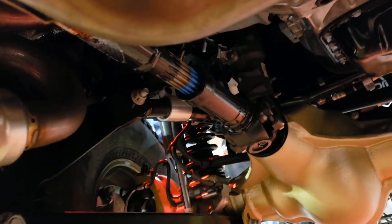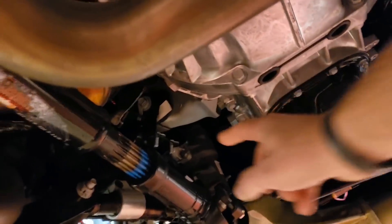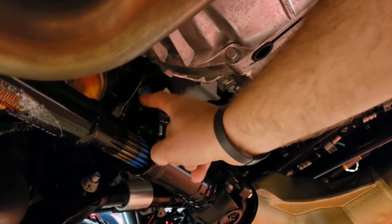The best driveshafts — don't even look anywhere else, just buy Adams. They've got the long travel splines they've been using for a while now. We have these in all of our JKs and they're moving those over to the JL too, which is really, really great.